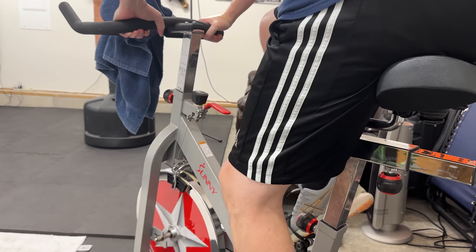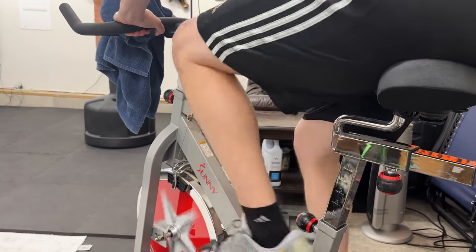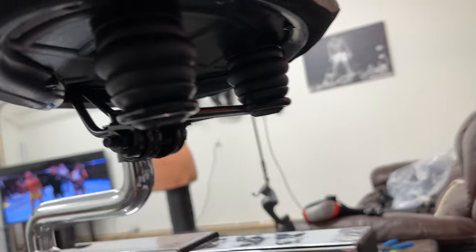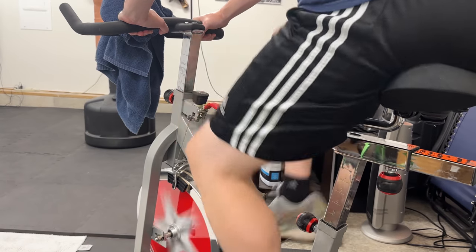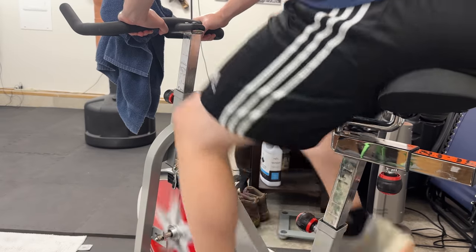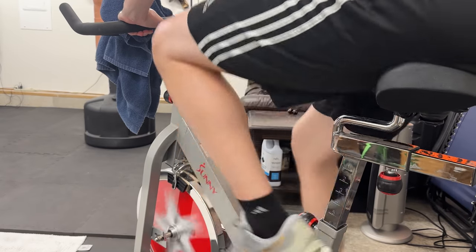And the interesting thing is because it's so wide, there's a couple of little springs almost. And so if you do shift your weight, you'll actually feel it and you don't necessarily feel like you're going to fall off or anything like that. It's just like being able to lean to the side where you normally wouldn't with a regular bike seat.